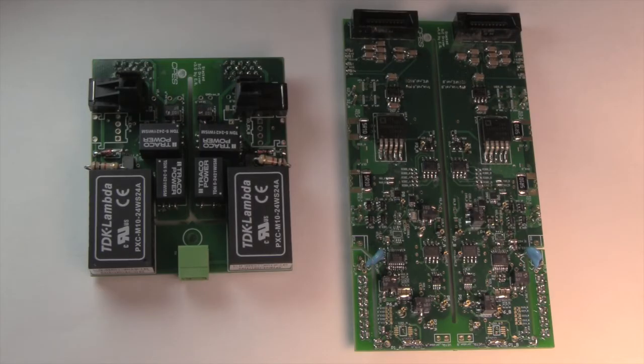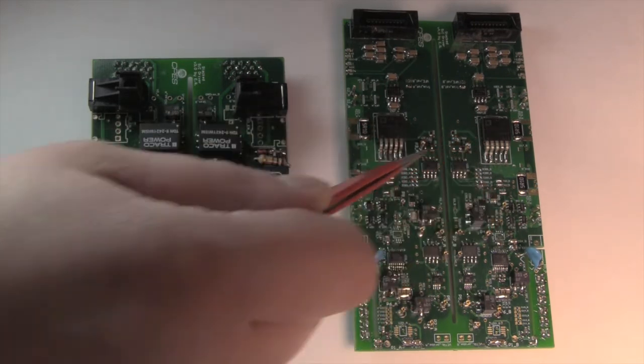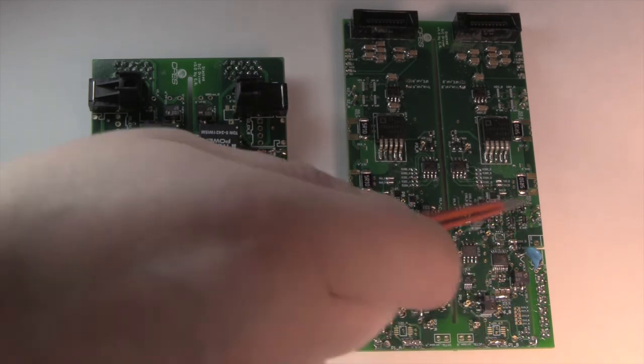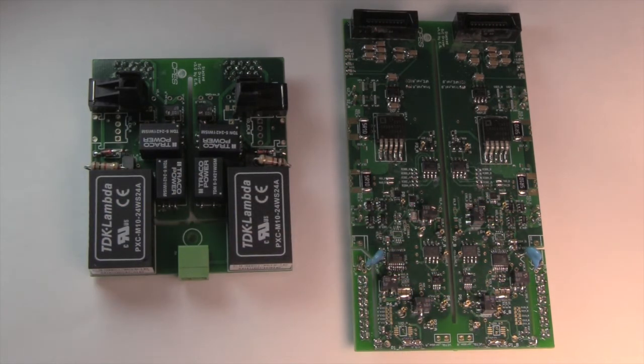Here is the active gate driver with DVDT control. This is a two-story, six-layer PCB. The top story is the power stage, and the bottom story is the active gate driver with control. Each gate driver PCB is designed for half-bridge silicon carbide power modules, which have two devices per module. The design on the left and the right are the same but are isolated from each other. Here is the current booster with the base gate drive circuitry connected to the gate. Here is the DVDT control network connected to the gate. And finally, here is the closed-loop circuitry for determining the appropriate control signal for the DVDT controller.